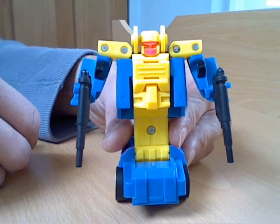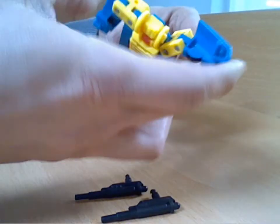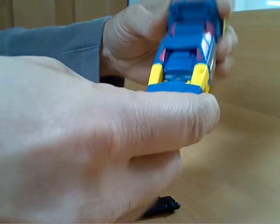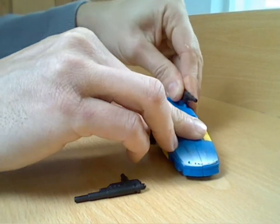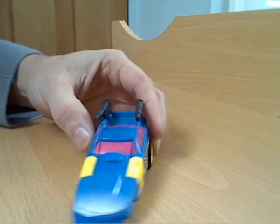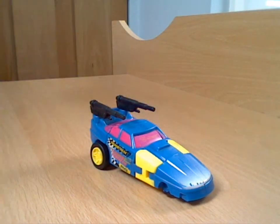Same as Stax — if you want to pick up something like this, feel free, you'll probably get it for next to nothing. They're certainly not worth paying out a fortune for, to be honest. The vehicle modes are the best modes, and that's really all you can say. They're a colourful figure and a bit unusual, but not brilliant — and certainly not worth more than a couple of quid to pick up.